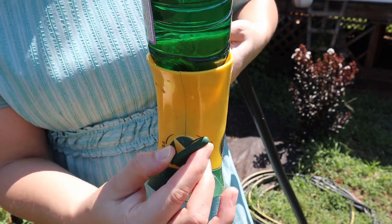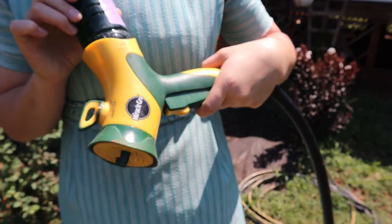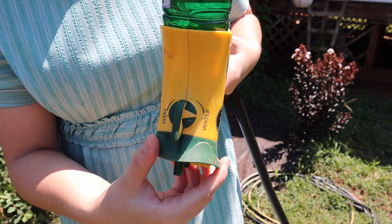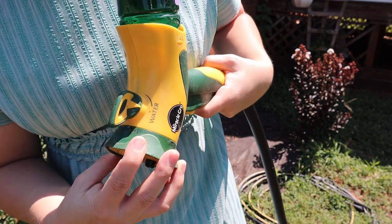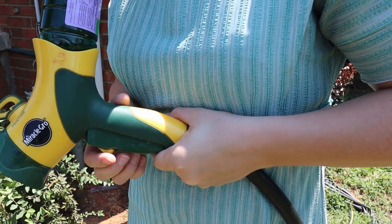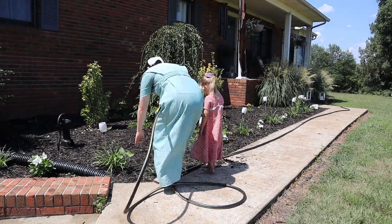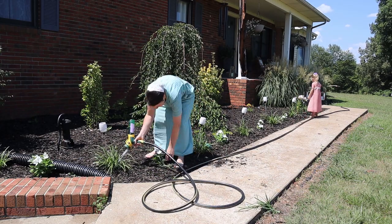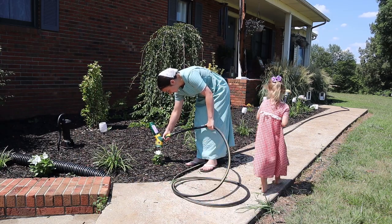You can adjust the stream on the front spray nozzle however you'd like. This thing works really well for watering plants, especially when adding Miracle-Gro. The trigger also locks into place so you can keep spraying hands-free. I'm starting at the front of the house, watering mostly the plants I planted this spring, and pulling some weeds as I go.